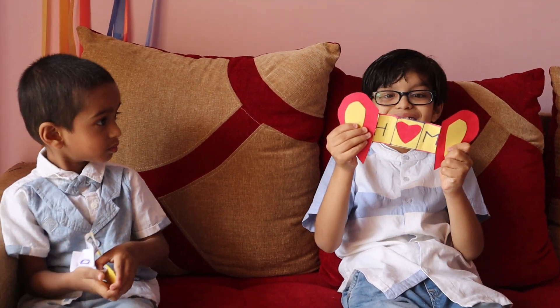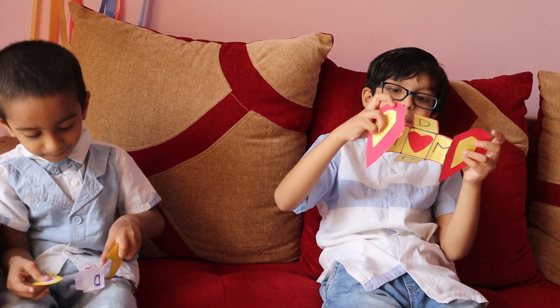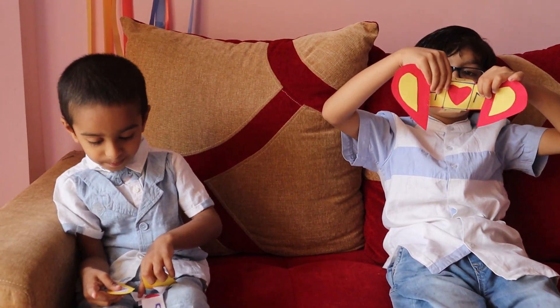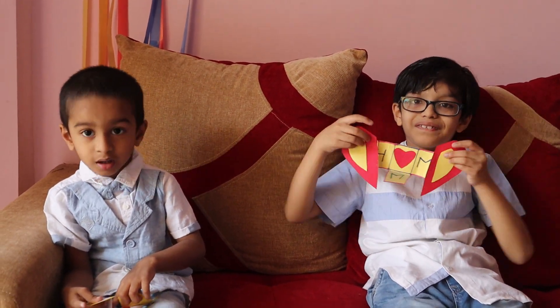Now I am going to tell you magic tricks. See? This one is happy. We have H for happy, M for mother, B for day, M for mom. Happy Mother's Day, Mommy!